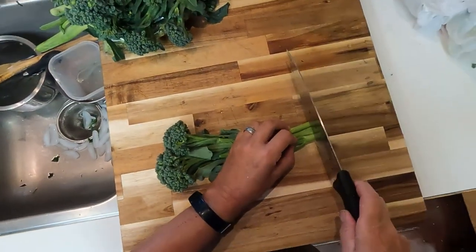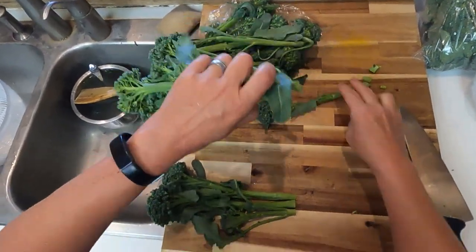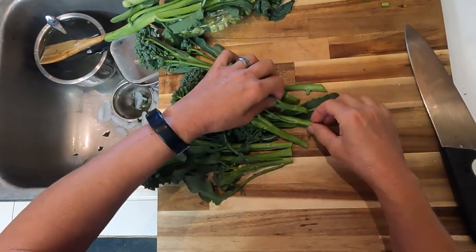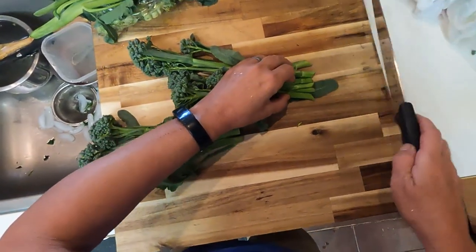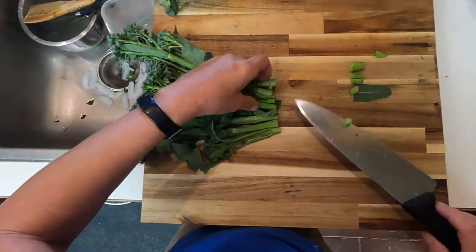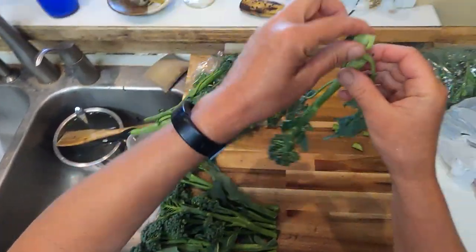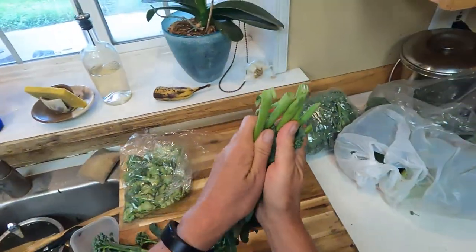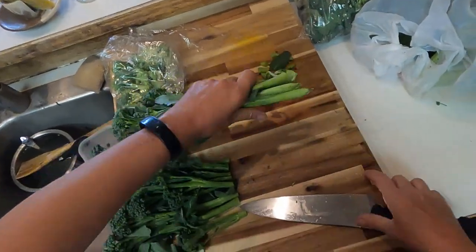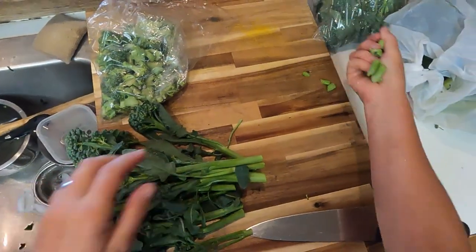They usually use raw broccoli, but I like broccoli that's been blanched. I like it just slightly cooked in a broccoli salad — I'm not really a fan of raw broccoli in a salad. Since I was blanching anyway, I'm going to blanch all of this broccoli to freeze. It was a perfect time to do the blanching for the salad at the same time.